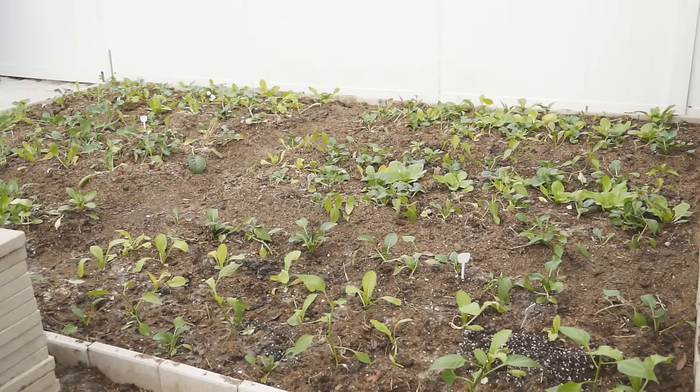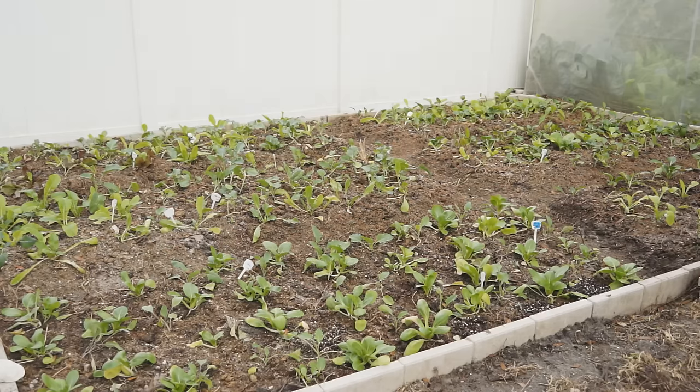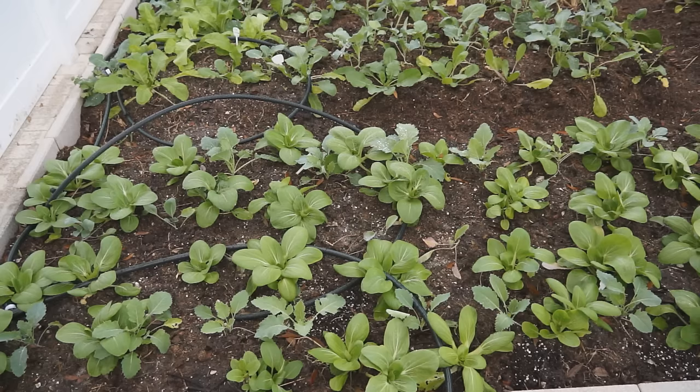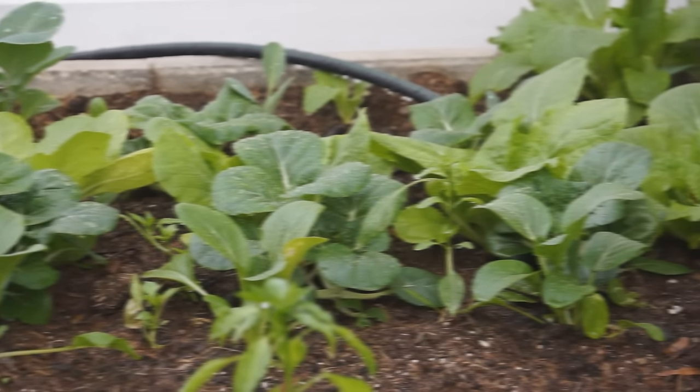The first week, water your garden every day. The vegetables grow straight up, turn greener, and start to grow new leaves. The second week, the vegetables already have their roots spread out in the soil. They greedily absorb the rich nutrients and grow bigger and faster. Most of the vegetables have doubled their size by the second week.